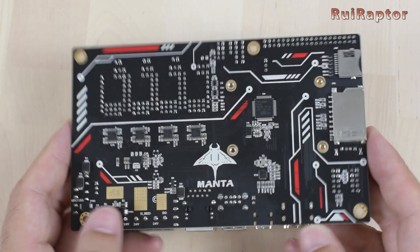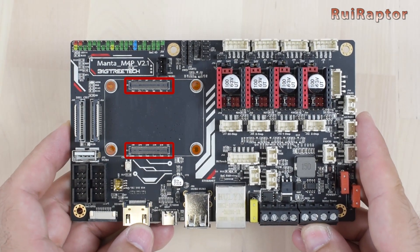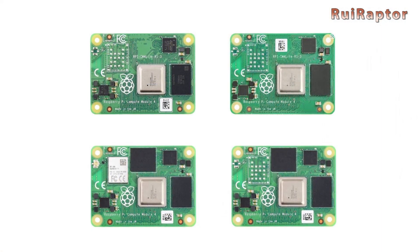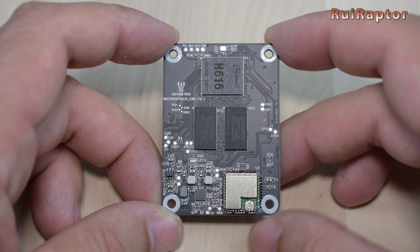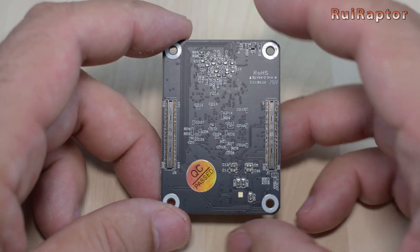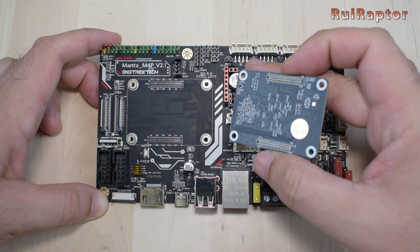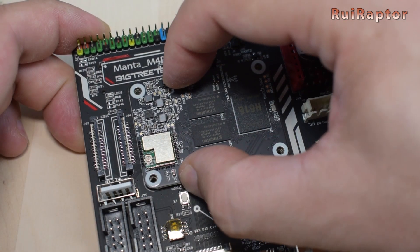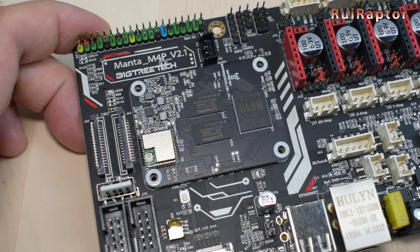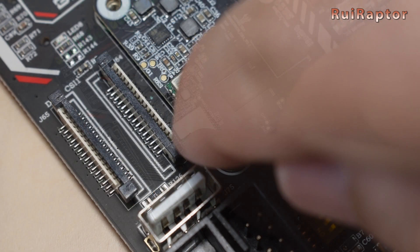The board has a couple of board-to-board connectors for Raspberry Pi modules. It is compatible with any of the Raspberry CM4 modules and also with the CB1 module from Bigtree Tech. The orientation of the CB1 module is with the Wi-Fi module facing the left side. It's possible to secure the module with four screws, but it looks very well secured with just the connectors. For the Wi-Fi to work properly, the Wi-Fi antenna needs to be installed as well.